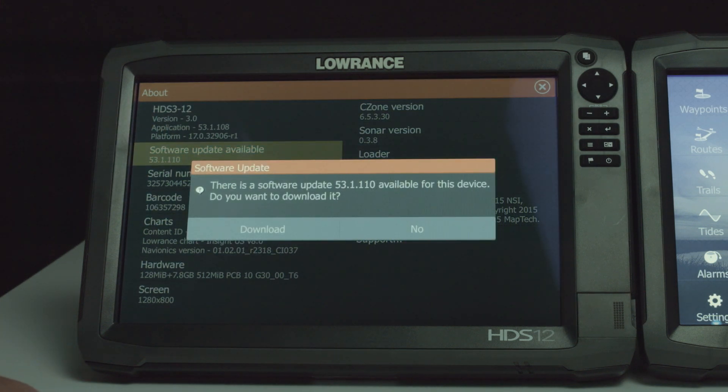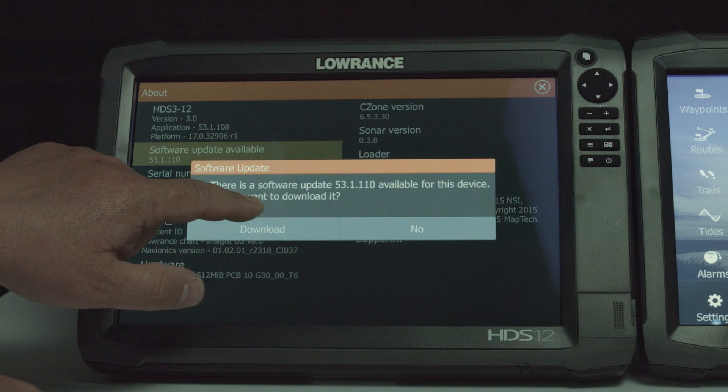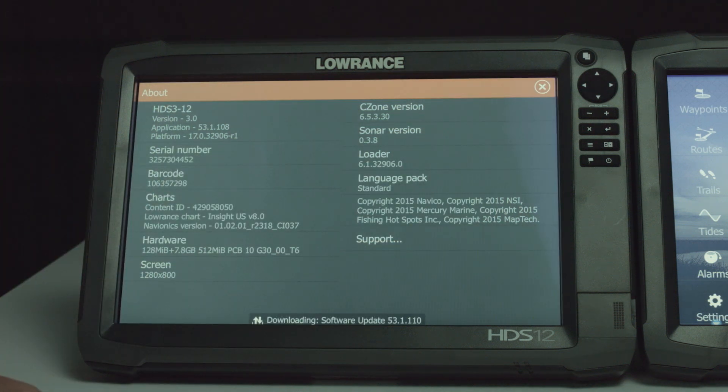Now it's going to ask me, do I want to update my software? I'm going to say download it. Now that I've hit download, it's downloading that software to my SD card that I have in my unit.